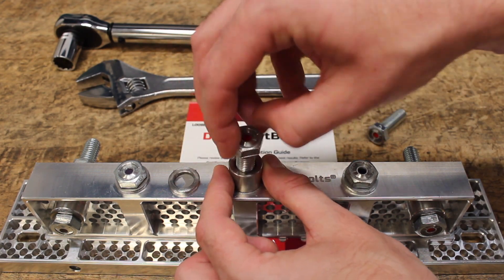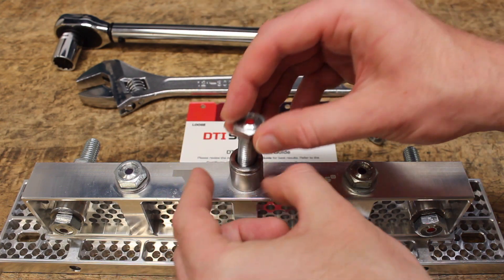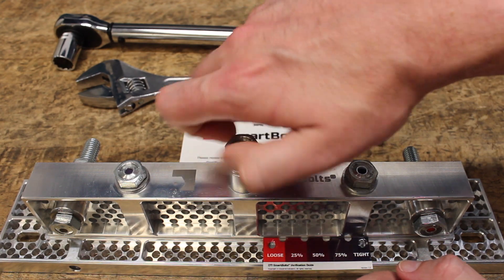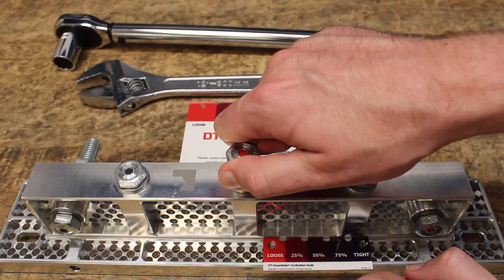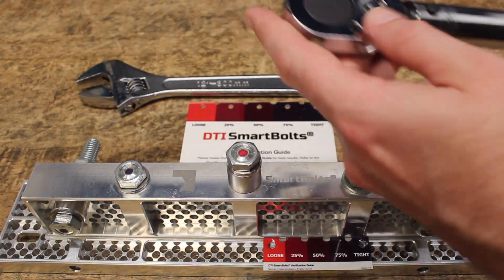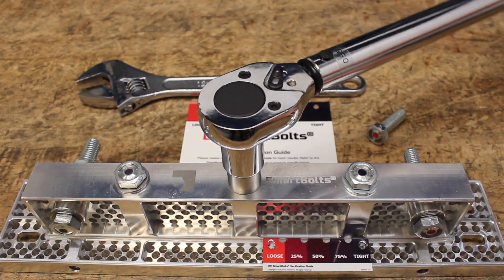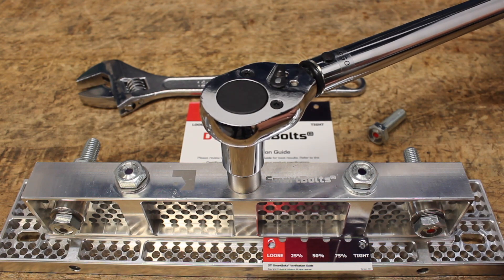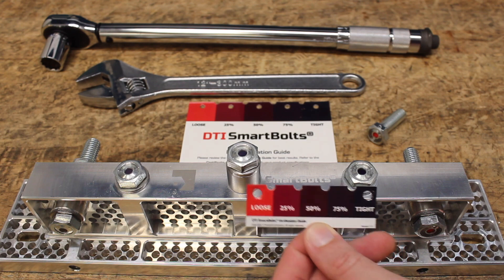In this situation, all you need to do is add that washer back into the assembly. Once the proper components are in place, the bolted joint is ready to be tightened again. We grab our wrench, we apply our torque, and listen for that click we're used to. And now you get the visual confirmation that everything is good and you can move on to the next job.